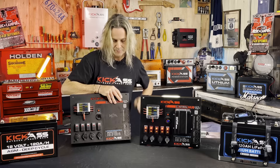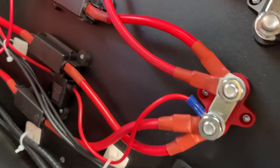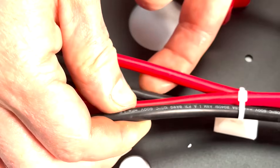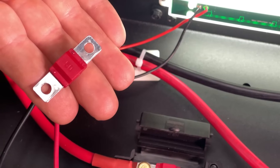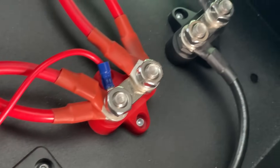I'll quickly show you in here. Check out the inside of the unit — the thickness of the cables, how neat and tidy everything is. It's going to be easy to get to all your mounting points to screw everything in. You've got your fuses to protect all the Anderson connectors. It's going to make setting this thing up an absolute breeze.